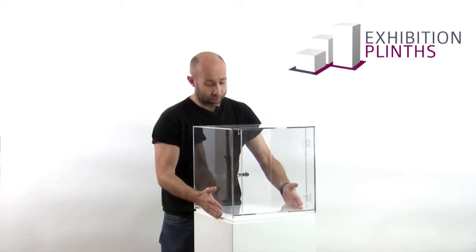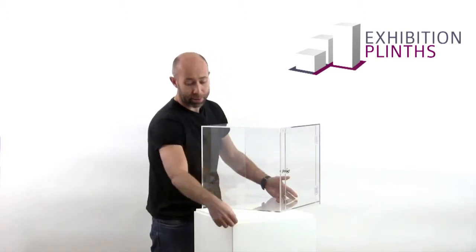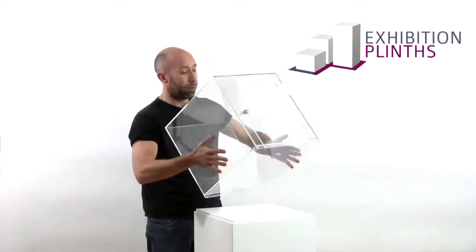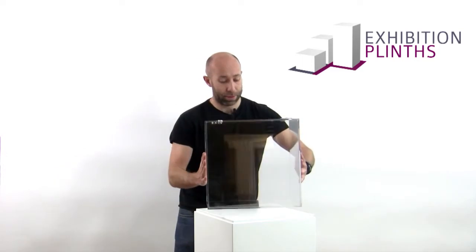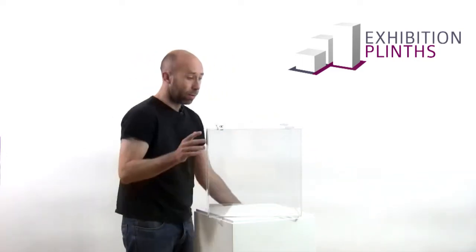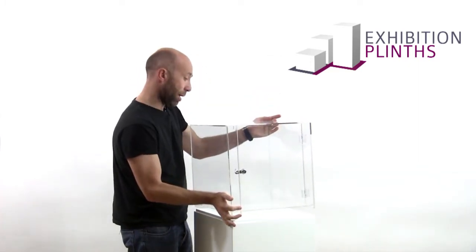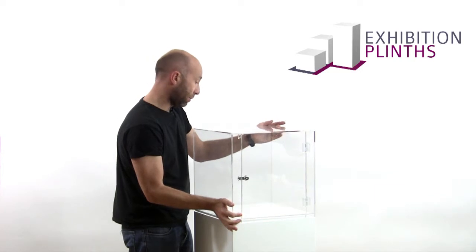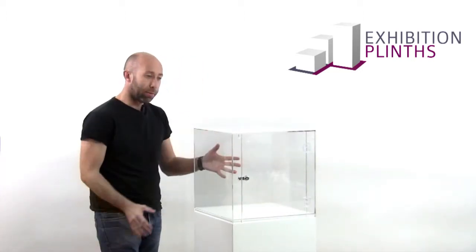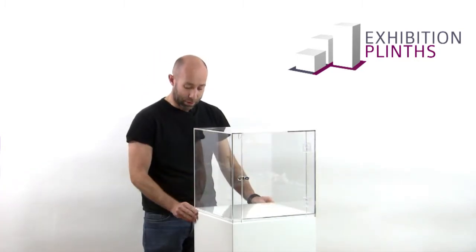With our display cases made from acrylic, we put a rebate around the top of the plinth — hopefully you can see that on the video. The base of the acrylic cabinet is also inset by 12mm into the cabinet. What this does is allow you to locate the cabinet on top of the plinth, and it is fairly secure on top of there without anyone coming along and knocking it off. Obviously with acrylic being lightweight, this can be a problem if there's no location.